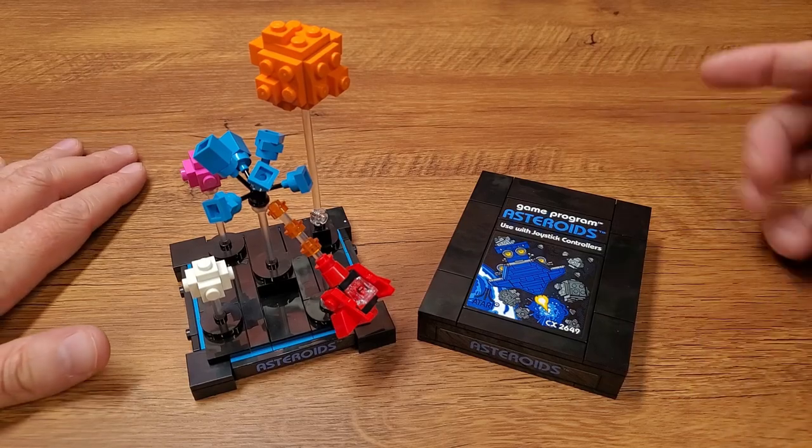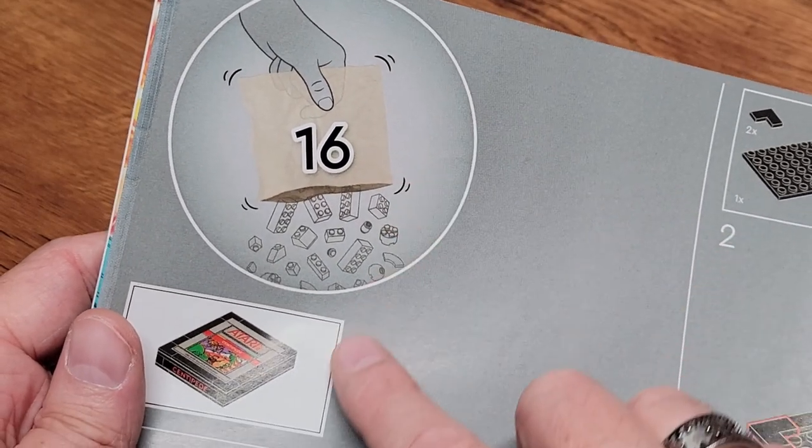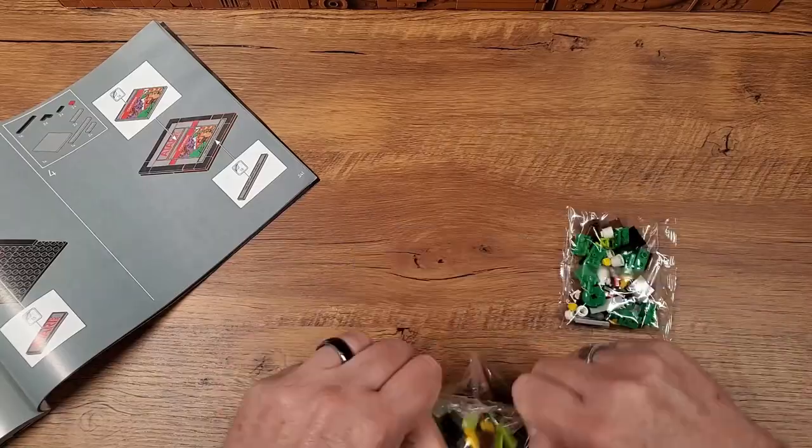I am very nearly finished with construction of this LEGO Atari 2600 set that came out in celebration of the 45th anniversary of the release of the original Atari VCS. If you've been watching all along, you know that as I've gone through the process of constructing the console, I've been doing these small videos highlighting the design of the peripherals — a couple of cartridges, the joystick. In this video, I want to highlight step number 16 toward the very end of the manual. This is the Centipede cartridge and associated scene that goes along with it.